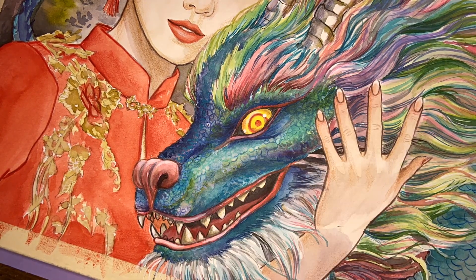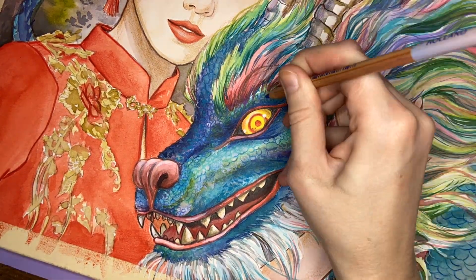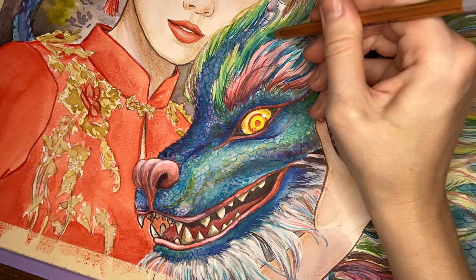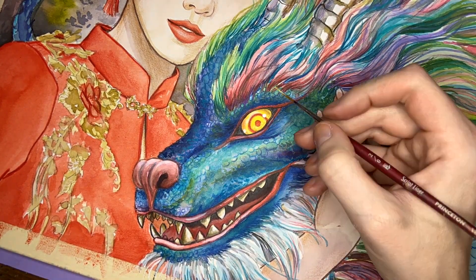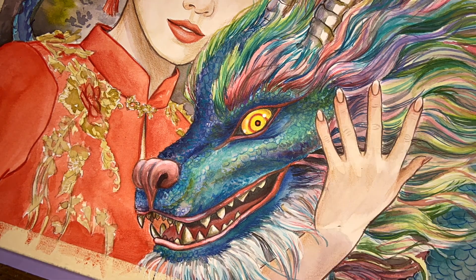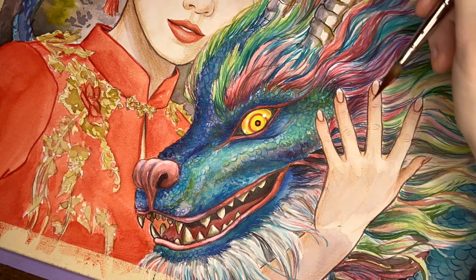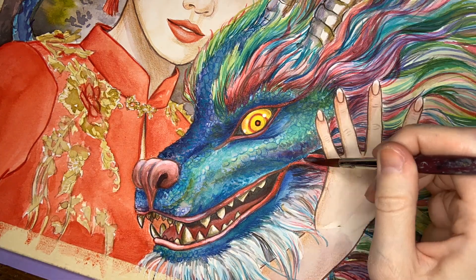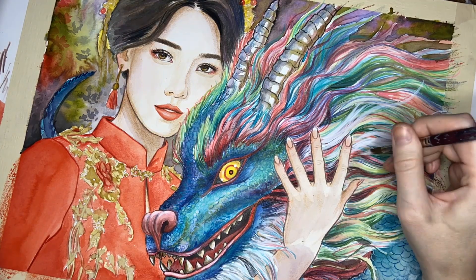I wasn't sure how detailed I wanted to go with the dragon scales and hair — I was basically just having fun and seeing how it came out. I used a bunch of different references of dragons and kind of Photoshopped some weird monstrosity for the face, so I was going off of that and I think it turned out pretty cool. I was going for a turquoise-y color as the main color just to have a really beautiful contrast to her vermilion dress.